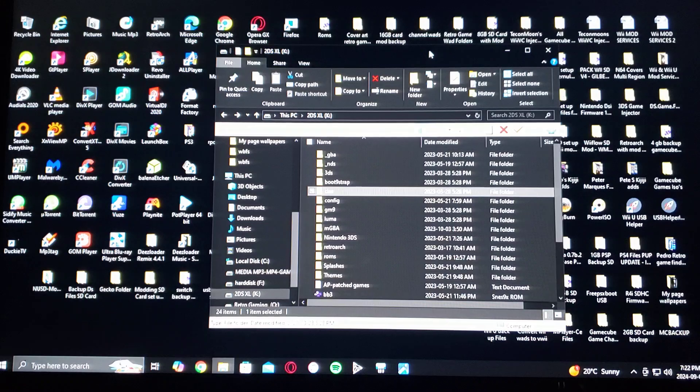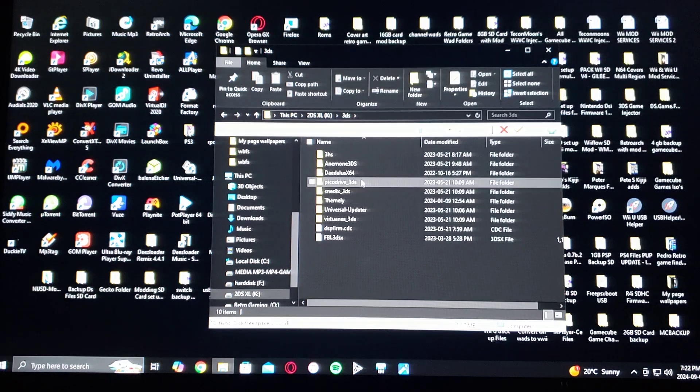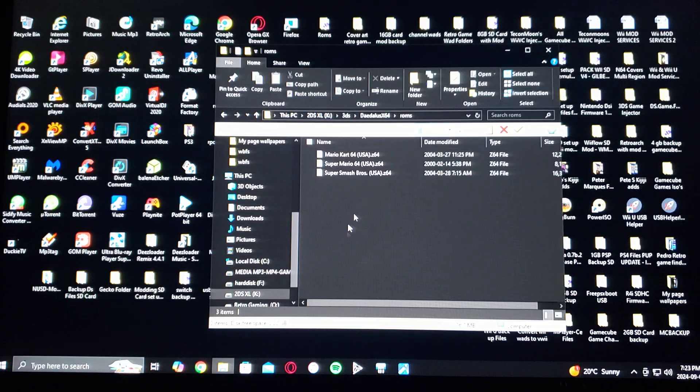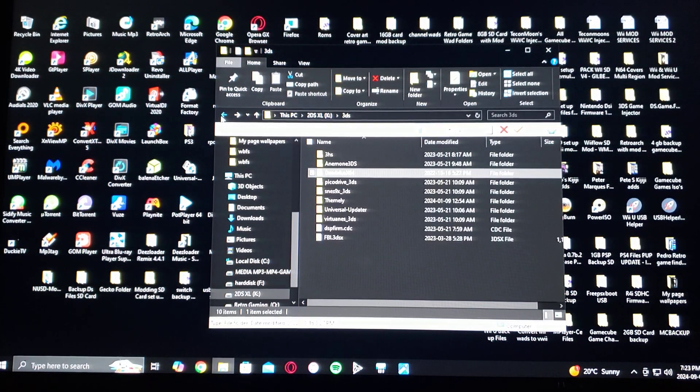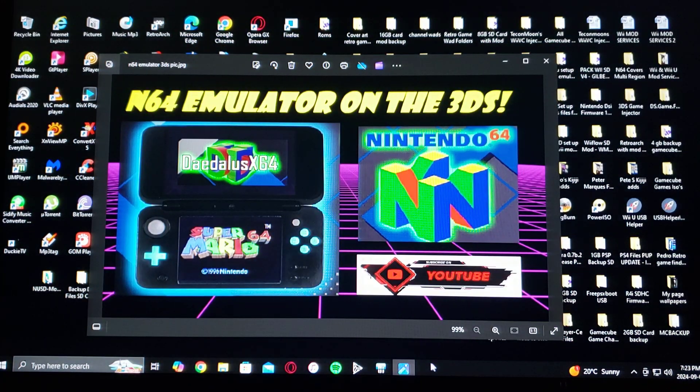And then for the ROMs, go into the 3DS folder, then the Daedalus X64 folder, and create a ROMs folder. Here are all my ROMs. So that is basically it — that's how you set up the SD card.